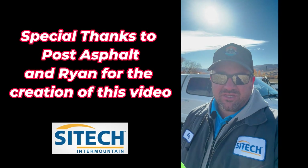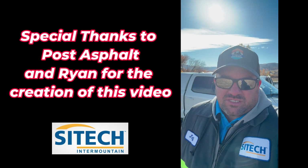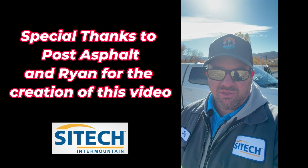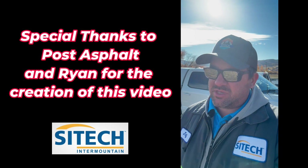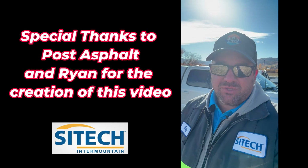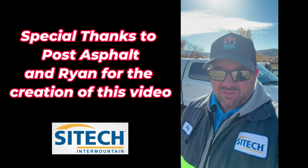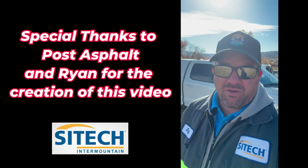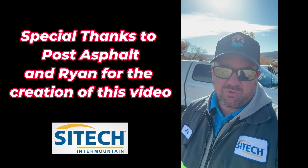Hopefully a video like this helps someone out there — that's my intention. There are a couple of different ways to get from point A to point B. This video was intended to show you how you can show up on a job site with 3D gear and actually make your own model — you just got to know the process and know how to do it. A lot of people learn on the fly; that's how I learned and that's how Post is learning here. Hopefully this video from SiteTech Intermountain training helps with building your own model and not being afraid of the gear you've spent the money on. Thanks for watching.